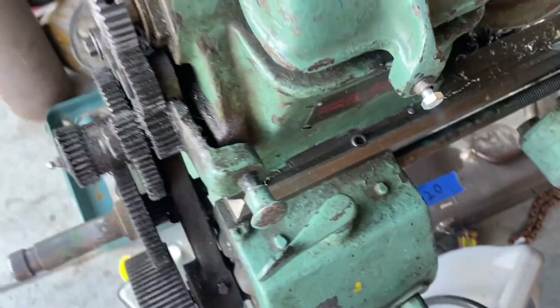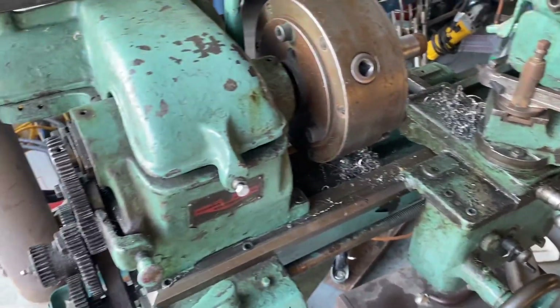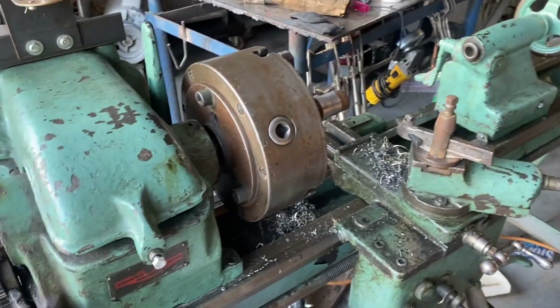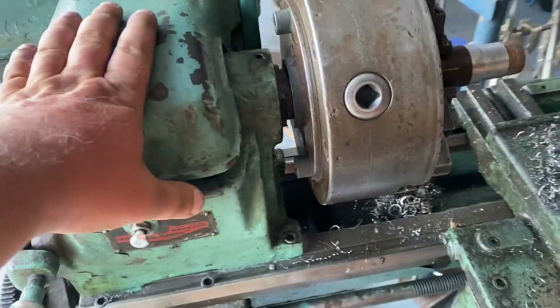These screws turn in. Now I'm messing with the motor. This lathe is a hundred percent functional and good to go. I only have a hundred bucks in this lathe and I actually kind of like it — well, I like all lathes.